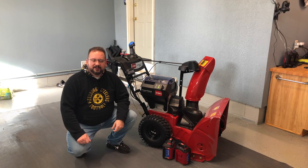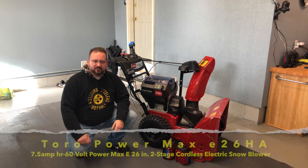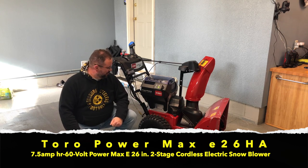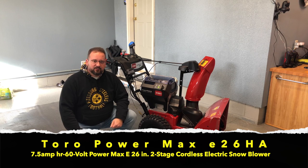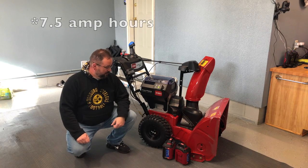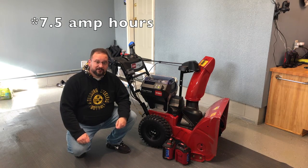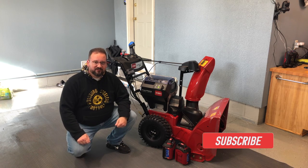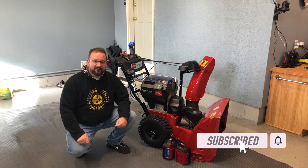Hey everybody, today we're going to do a walkthrough of the Toro FlexForce E26HA electric snowblower. It's 26 inches wide for the intake and it comes with two 10 amp hour batteries from Toro, and has a spot for a third in case you already have a Toro 60 volt battery for other tools. So let's get started and walk through this.